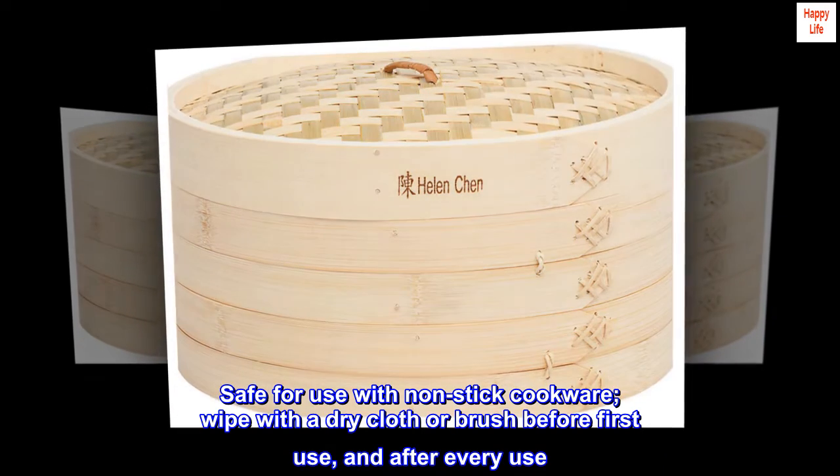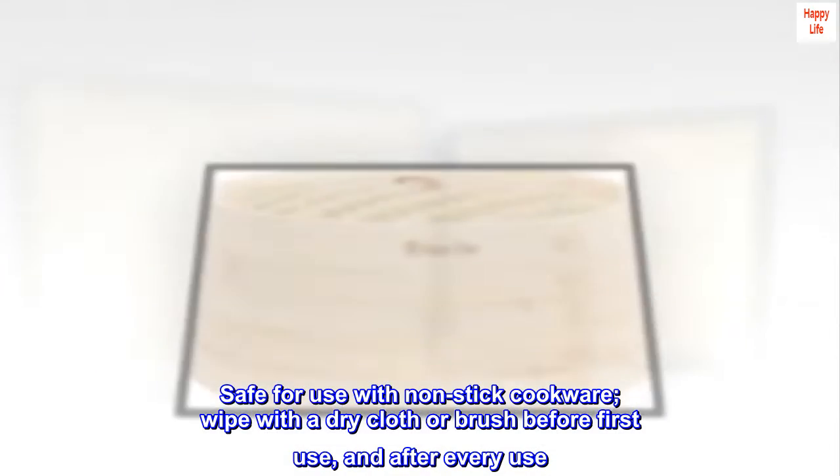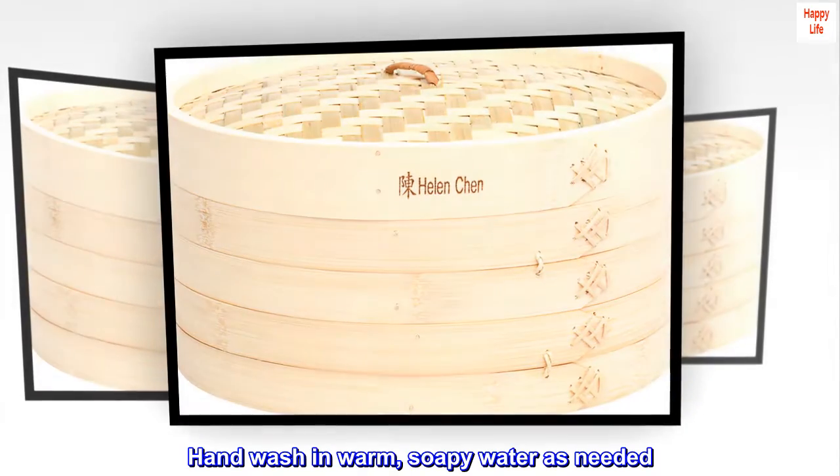Safe for use with non-stick cookware. Wipe with a dry cloth or brush before first use and after every use. Hand wash in warm, soapy water as needed.